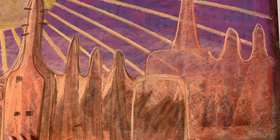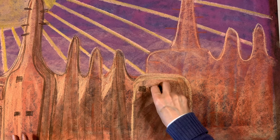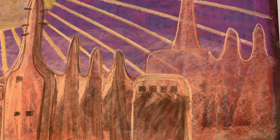It doesn't look like much as you're working through it, but when you're done and you can see all of the colors come together, it really does look magnificent in my opinion. I was really pleased with the way it turned out.